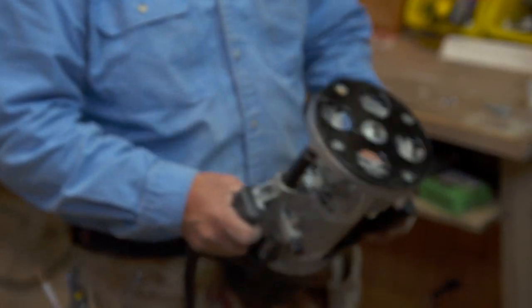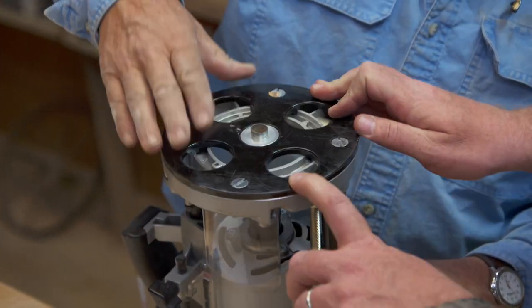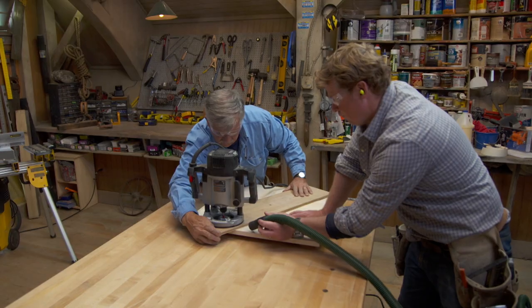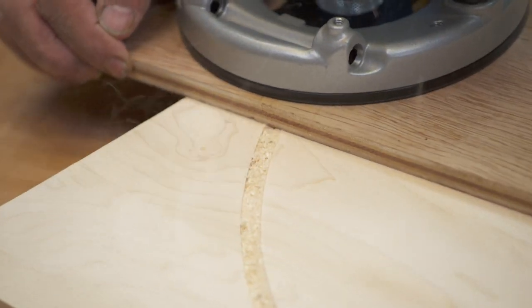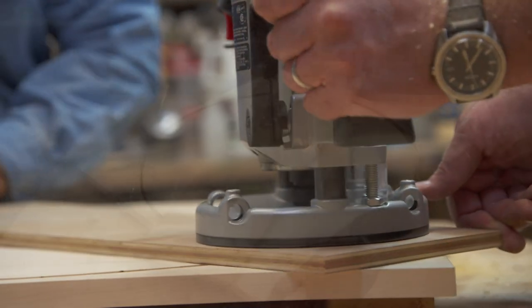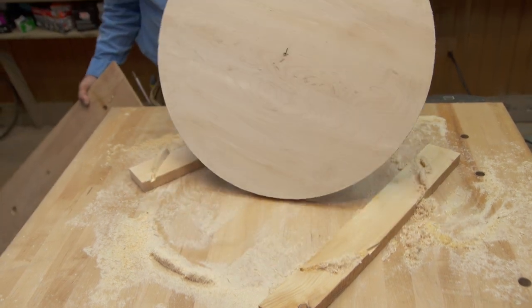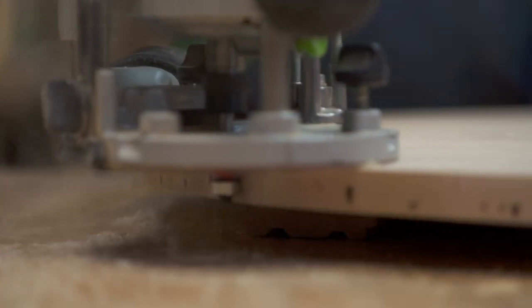Now the next thing I'm going to do is take my router and cut it with a straight cutting bit in the router and a templating guide that will fit into that hole. I don't want any chattering around the edge from the router bit, so I want to make my cut in three passes. Now we have a perfect circle. To finish off this edge we're actually going to use a round-over bit. With the bearing on it we'll follow the edge and clean it up.